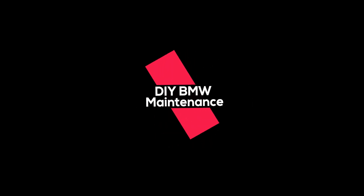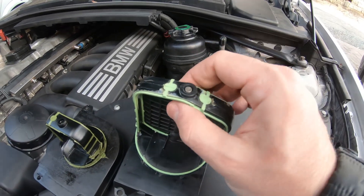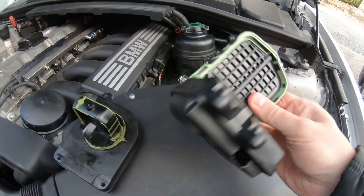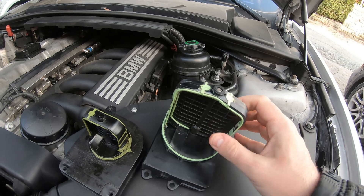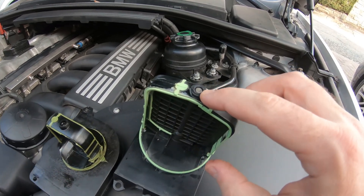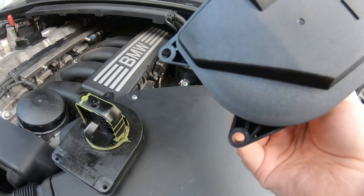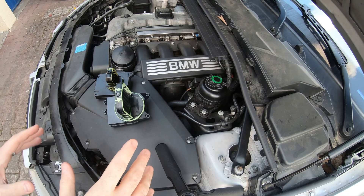What you can get is a rebuild kit or a replacement that has the updated metal pin. This is a generic no-name brand because I'm on a budget, but it has the updated metal pin, so I'm happy about that.